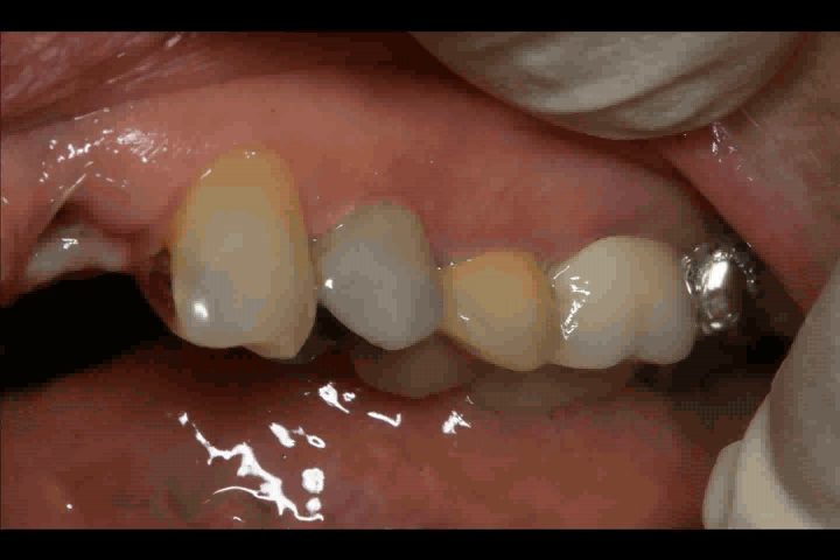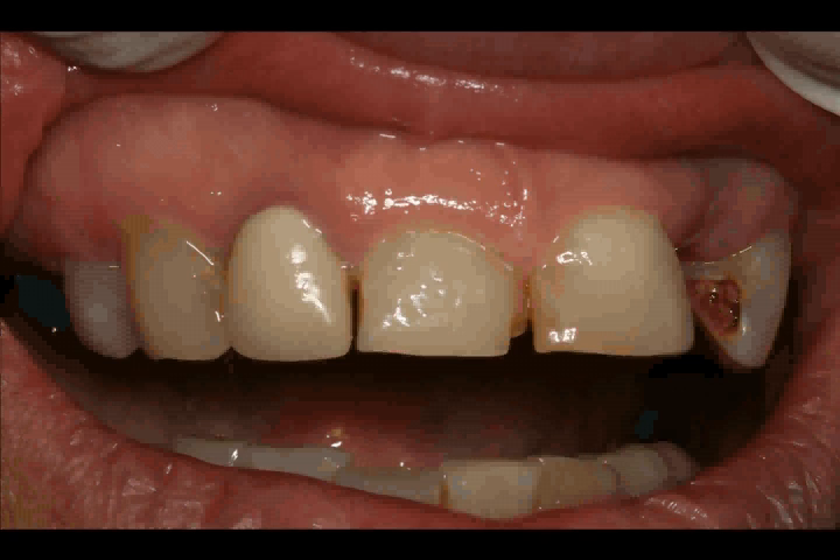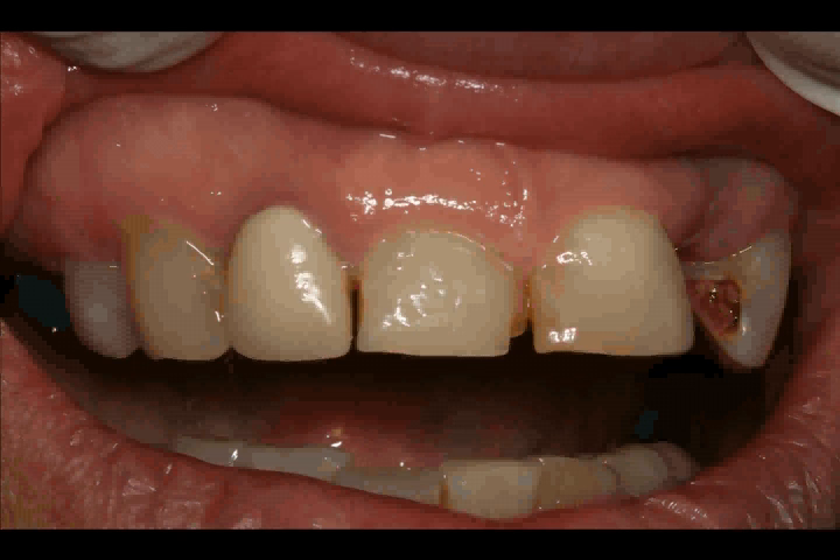One week later, we just showed the microscopy of the sulcus. But it's amazing how good the tissue looks one week after. If we did full periodontal surgery on this patient, she would be in pain for two weeks. However, when we do a laser treatment, even though we removed the gingival sulcus, this patient was comfortable the next day and the tissue looks this good one week later.